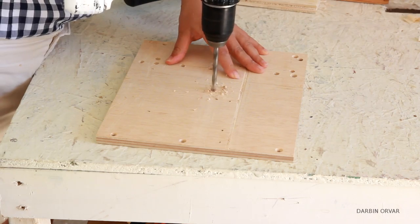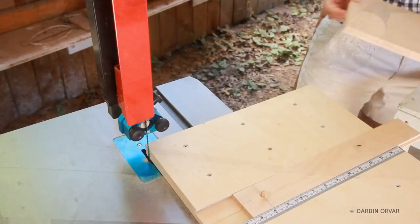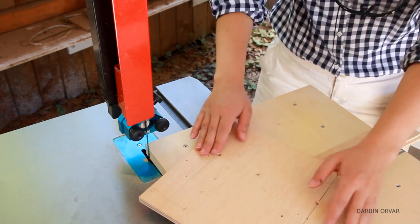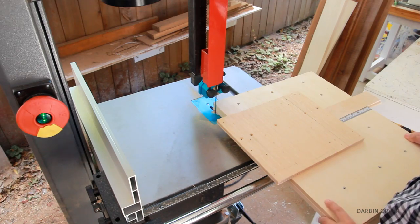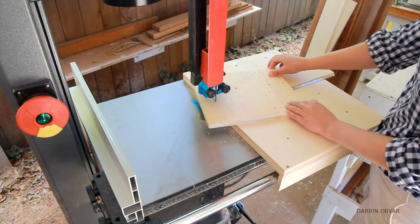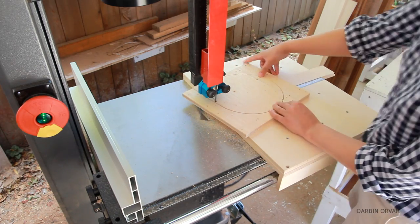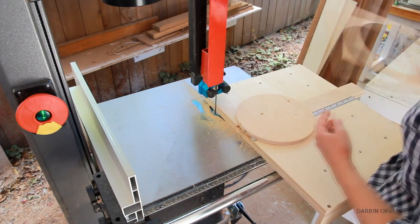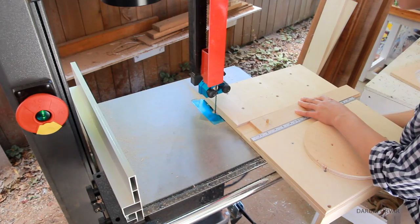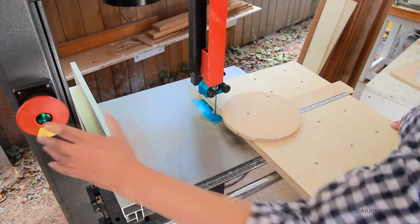Let's cut a circle. First we need to drill a shallow quarter inch hole in the center of whatever we want to cut. Then find the dowel and match them up, and then we can start cutting. Turn the saw on and push the jig all the way in until it hits the stop, then start spinning the board. We can change how big we want the circle — here I'm moving the slider to 3 inches, which means the circle will be 6 inches in diameter.